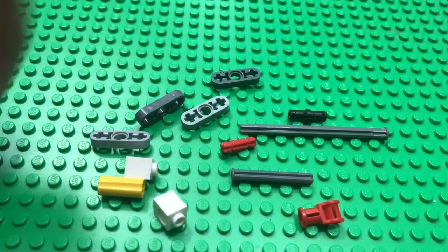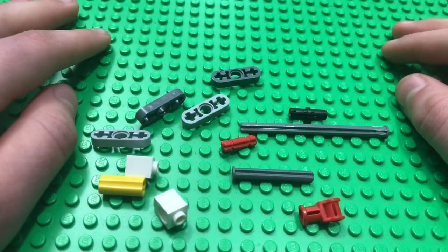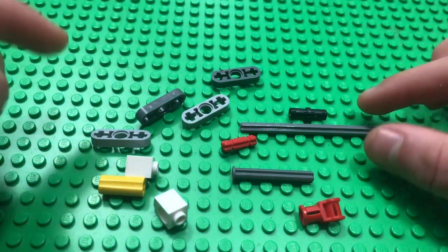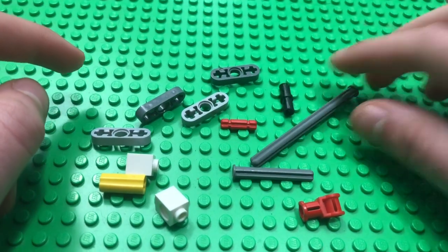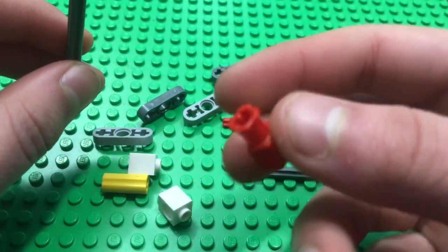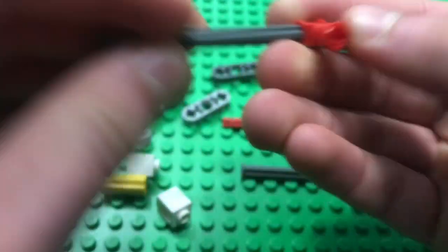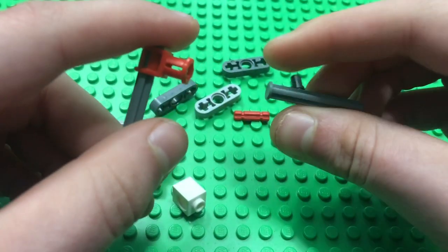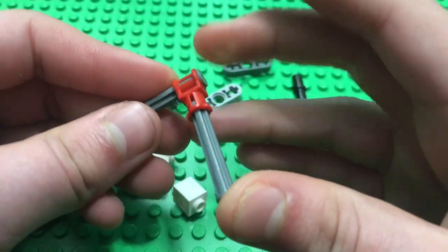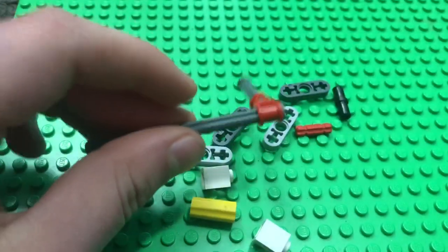Now we have the throttle valve. This is what controls the speed of the engine — when you pull it back the engine will receive more suction from the vacuum and it will spin over faster and have more RPM. First, take an eight-long axle with a stopper at the end and take this inverter piece and slide it all the way onto the end. Then take a four-long axle with a stopper on the end — this will be the handle that you push down in order to open and close the valve.